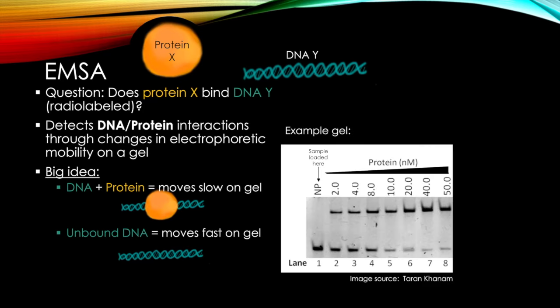Here's an example gel. There are a bunch of lanes, and samples are loaded here at the top. These lanes represent places where there's an increasing amount of protein loaded along with the radioactive DNA. Which bands are DNA alone, and which bands are DNA and protein?